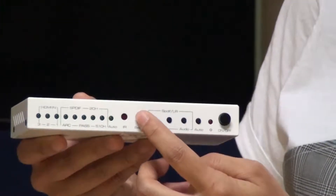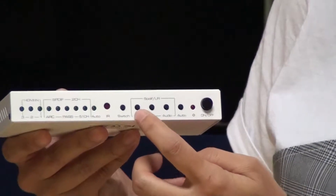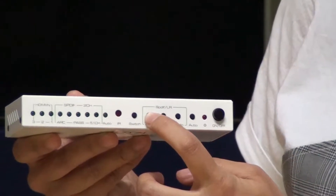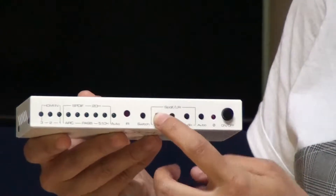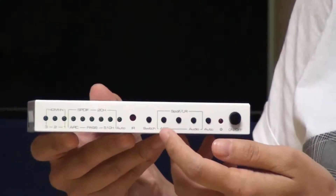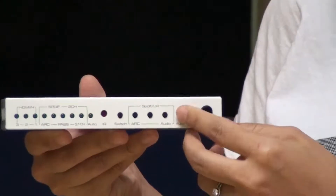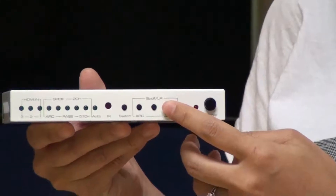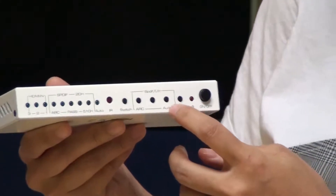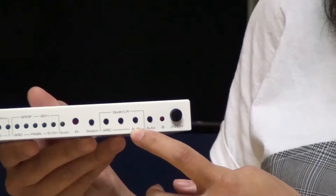This is the switch button for the three HDMI inputs. This is the ARC switch button — when ARC is switched on, the TV audio is returned to the SPDIF port. This button switches between SPDIF and stereo audio. Click the auto button once to switch it on or off.